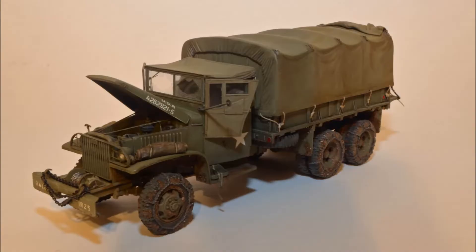This is the Tamiya two-and-a-half-ton cargo truck. It has a Verlinden update set, Eduard PE set, Royal Model canvas cover, Tamiya truck accessories parts set for the doors, and Tank Workshop wheels and tires with chains.